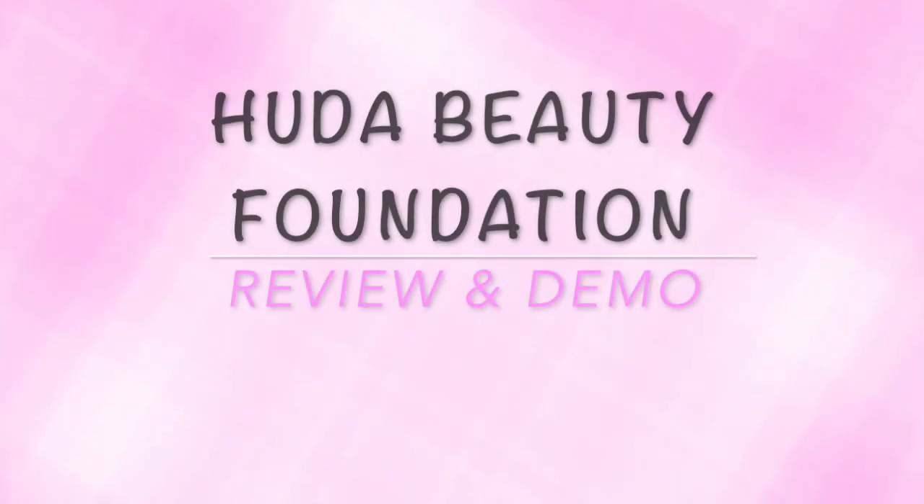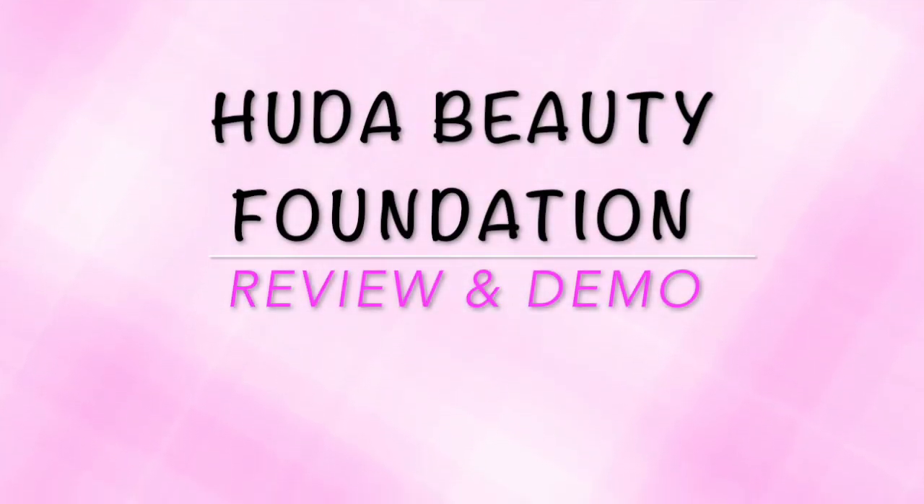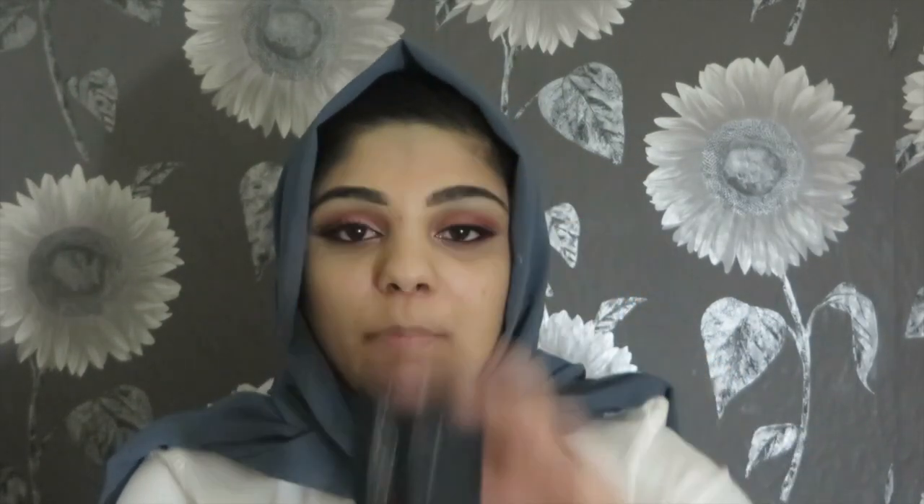I'm only gonna try it on half of my face so you can see how it looks on one side and compare it with and without foundation. That way I'll be able to tell how it looks on my complexion. I purchased the foundation on Saturday, so it's been a few days. The packaging looks just like this — let me open it and show you. I really like the bottle design and the way Huda Beauty is written on it. I'm in the shade latte, which is 300N.